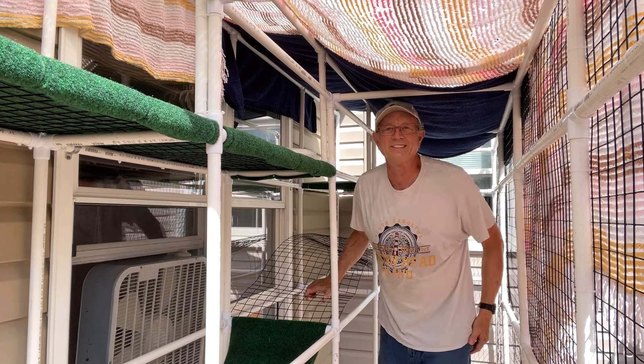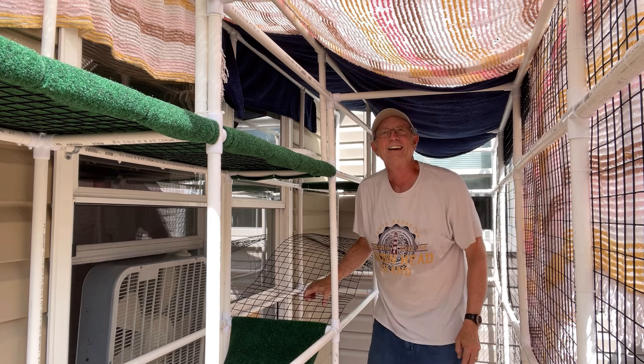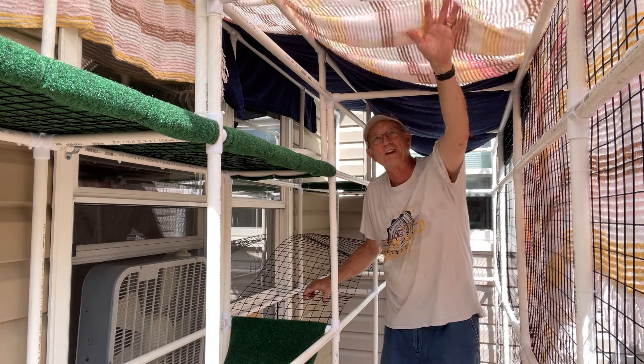It's 86 degrees this afternoon in middle Tennessee, heat index 90. My wife didn't want me to catch heat stroke, so this cooling break was her idea.